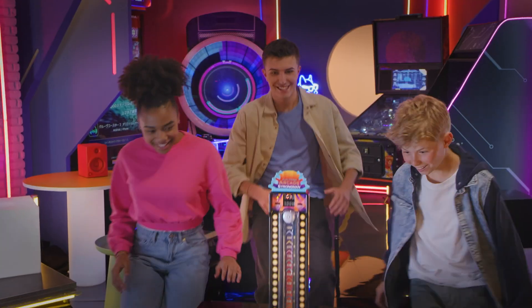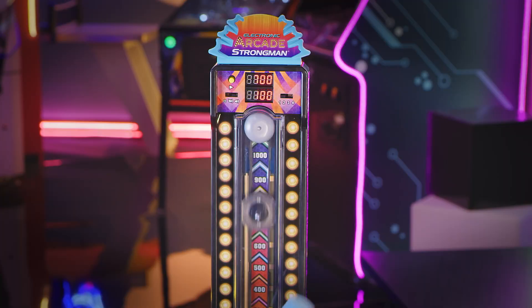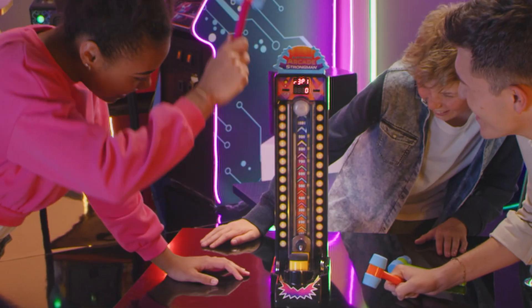It's awesome arcade action at home with Electronic Arcade Strongman. Pick the weight, resistance, and hammer size to control the difficulty level. Choose between four playing modes. In Strongman training, get the puck to match the target score. Or try Strongman Battle and challenge your friends.